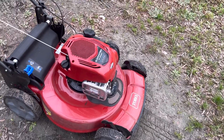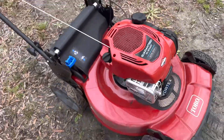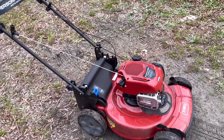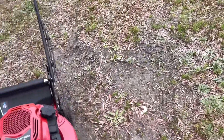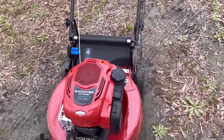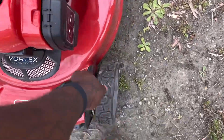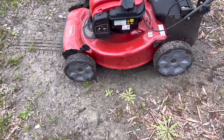It starts — it says guaranteed to start, right? And it does. Just a soft pull starts right up. It's brand new. Like I said, it has a couple of build quality things — they didn't put the sticker on good, and the little handle is breaking off from day one.